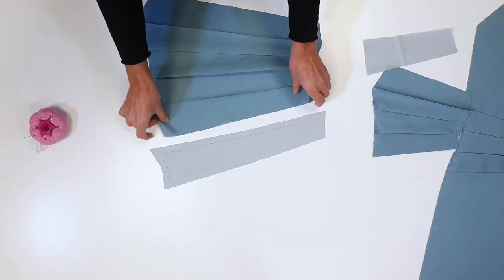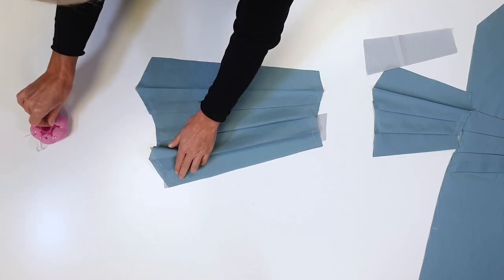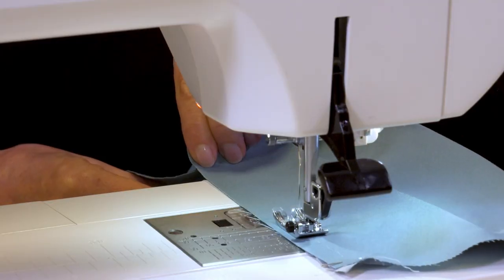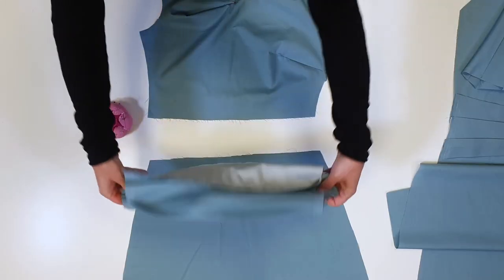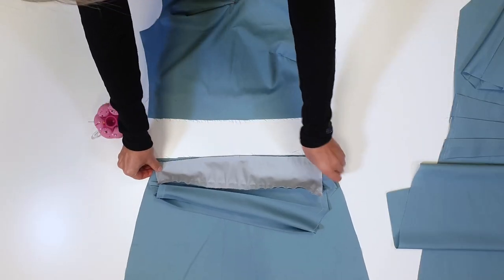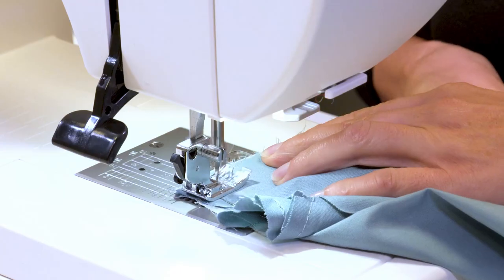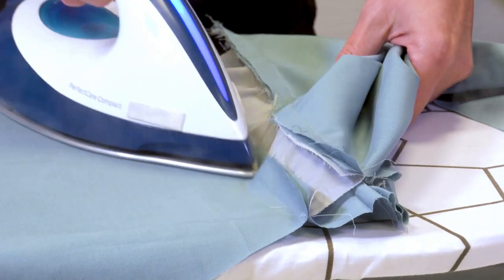I place the wrong side of the front band on the right side of the lining band and pin the upper and lower edges. I slightly pull the edges of the pleated band to sew the pieces together. I pin the band of the front piece and skirt right sides together, then stitch them. Next, I press the allowances towards the band.